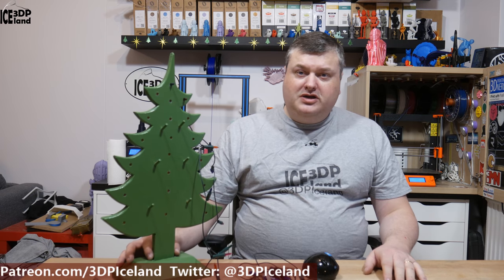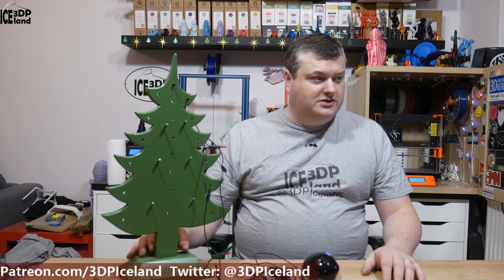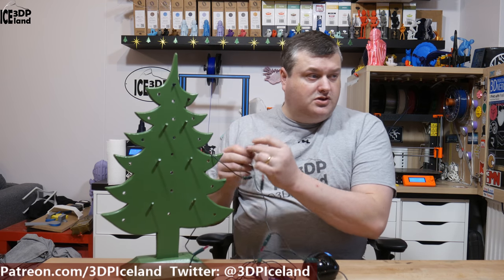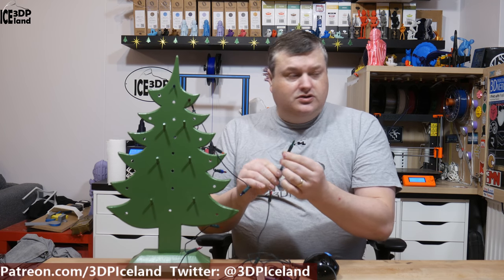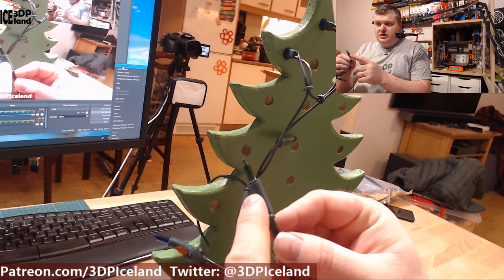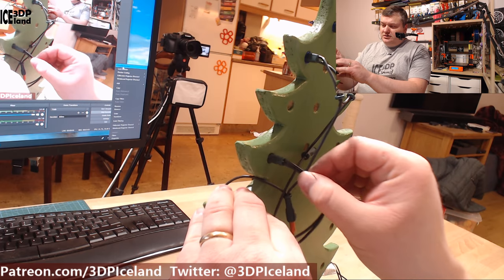This is a Christmas tree that we usually have in one of our windows over Christmas. It's a wood model cut out and there are some holes here for lights, and the original lights are bust so I needed to buy a new one. The new lights are a little bit different — they fit into those holes but they don't stick because the diameter is different, so I needed to create some spacers. As you can see it just dangles in and doesn't hold.